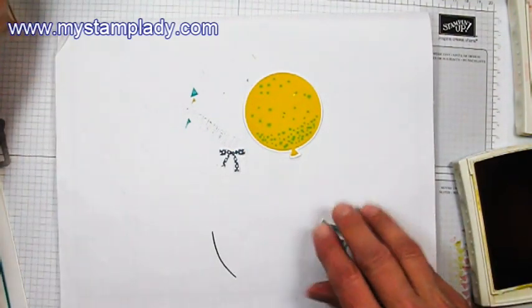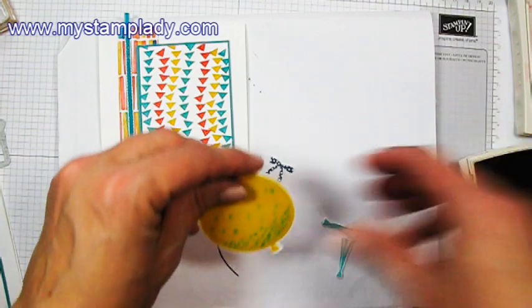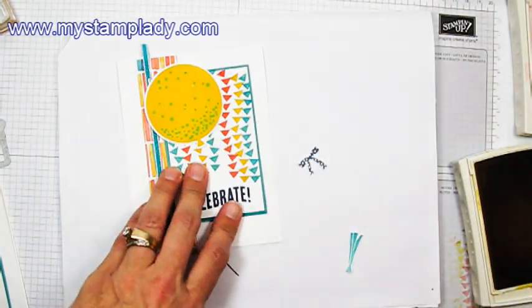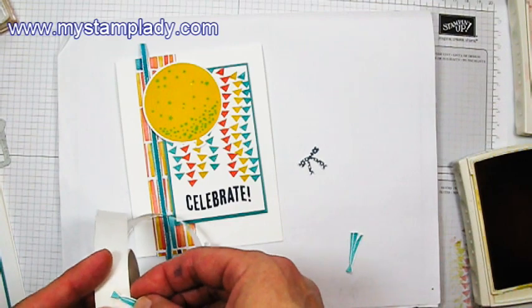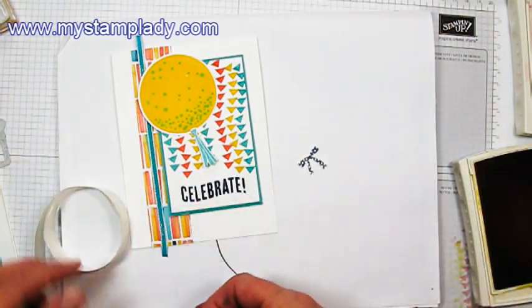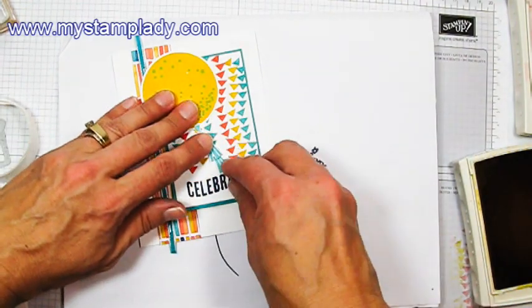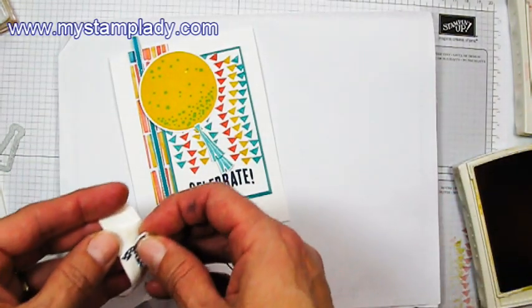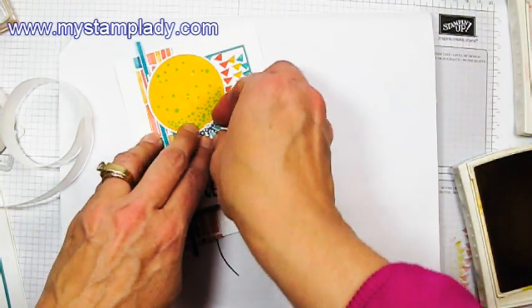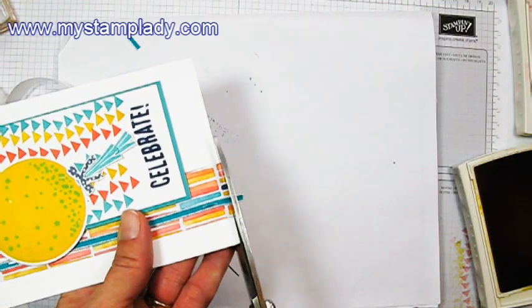So let's pull these in and pull in that card base again, put down some adhesive here. I'm just going to place that up in the corner. You could use some liquid adhesive or a mini glue dot to put down your tassels. And then the second tassel — I want to put the mini glue dot on the top of it because I'm just going to tuck that underneath. And if your mini glue dot is too big to fit behind it, you could always fold it over just to make it a little smaller so it doesn't poke out. My last step is to just trim off that extra ribbon at the top and whatever's extra at the bottom.